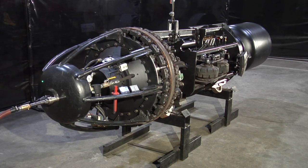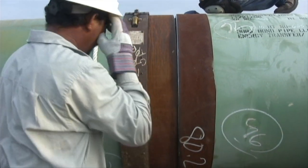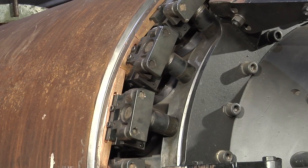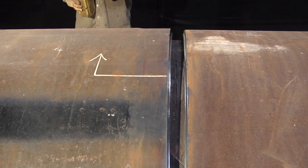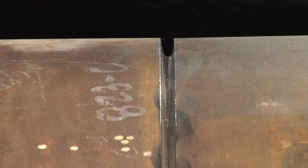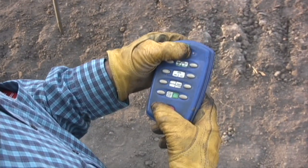The copper backup clamp has two major functions: lining up the pipe ends and providing copper backup for the external root pass. There are four steps in the operation of the clamp. First, align the copper shoes with the bevel edge. Second, align the pipe ends. Third, clamp the pipe and make the weld. Fourth, move the clamp from pipe joint to pipe joint.